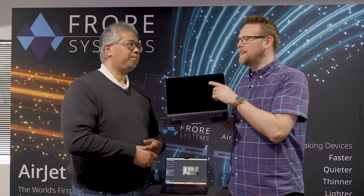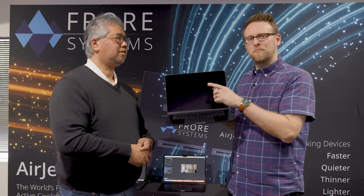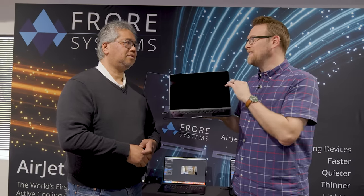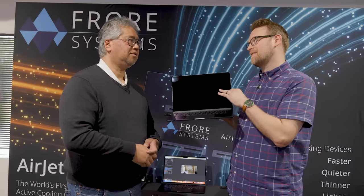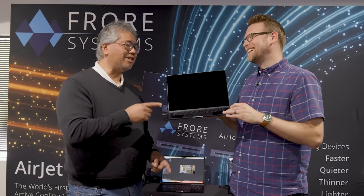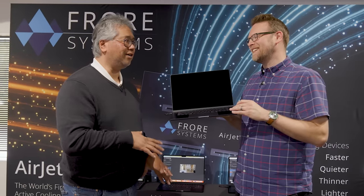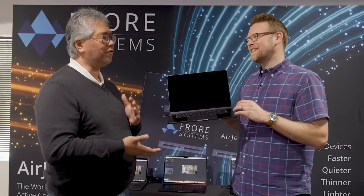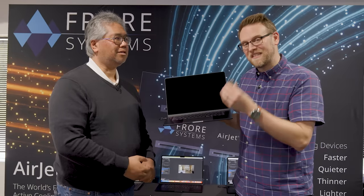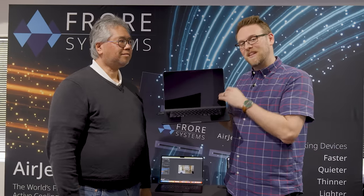What if you could get the benefits of MacBook Pro-level performance in a thin, light, and silent MacBook Air? That sounds like a pretty good deal because the MacBook Air is cheaper than the MacBook Pro. So if you can get MacBook Pro performance at a lower price point, that's what the folks at Froer Systems has done with this MacBook Air.